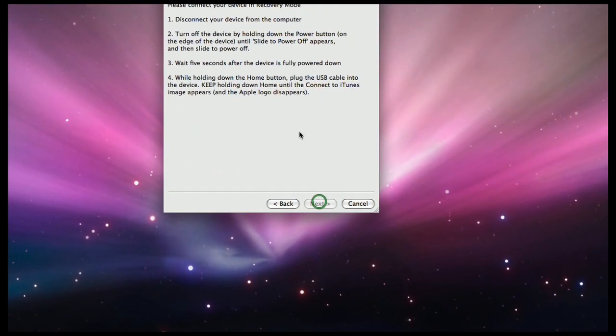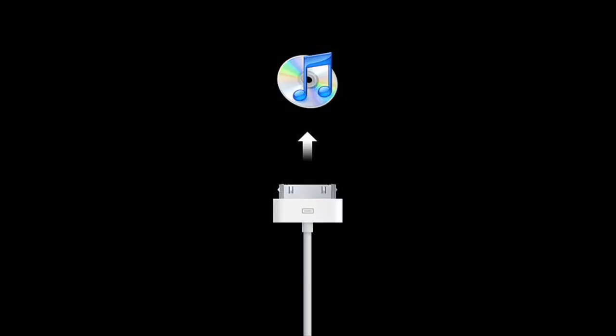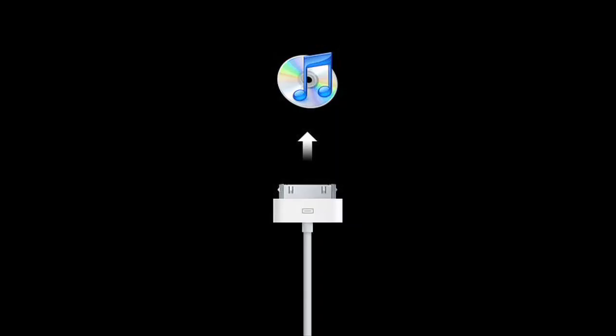Then you need to put your phone into recovery mode. Completely shut it off — 1, 2, 3, 4, 5 — and then hold down the home button and plug it into your computer. Keep holding down home until the little iTunes image appears on the iPhone. So after the Apple logo disappears there will be a little iTunes logo — you'll just be wanting to connect to it. Then you'll be in the mode necessary for the next step.